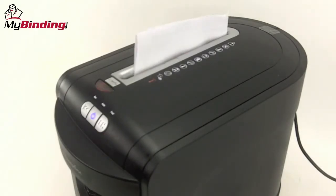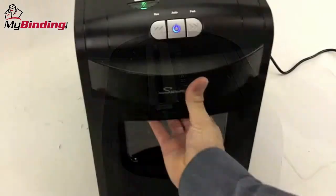In case of a jam, the red light will go on — simply hit the reverse button and pull your project out. The EM0706 is designed to shred 5 to 8 sheets of paper at a time to a very small shred.